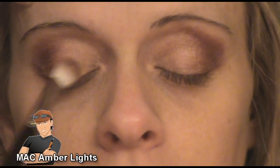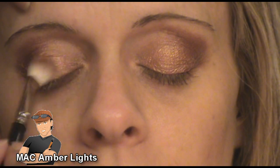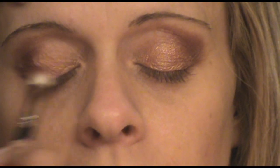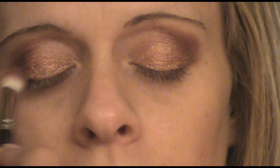Then using Amber Lights — once again a MAC eyeshadow — I'm using the same brush and applying this to the inner corner as well as the center of her main lid. Once again focusing on placement of the color, I'm going to do further blending later on. After applying this color to her main lid, I'm going to work on her deeper crease.